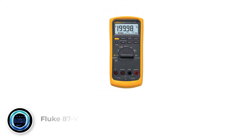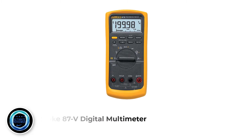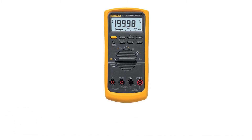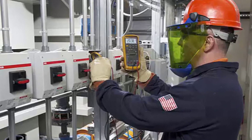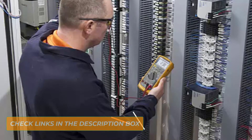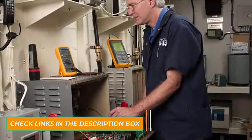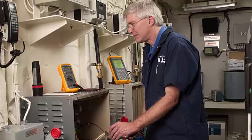Number 2: Fluke 87V Digital Multimeter. The Fluke 87V is one of the best all-around Fluke multimeters for electronics. It is the best Fluke tester for HVAC usages, industrial troubleshooting for issues related to motor drive, power distribution, or other electromechanical problems. It is also CAT III 1000V and CAT IV 600V safety rated.